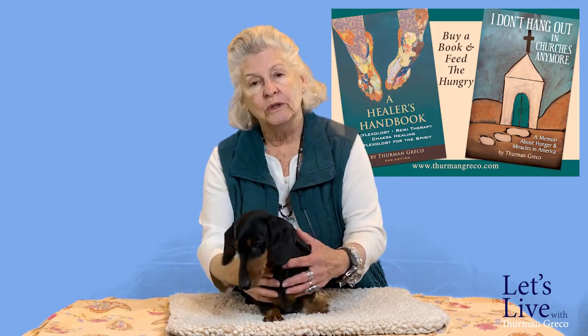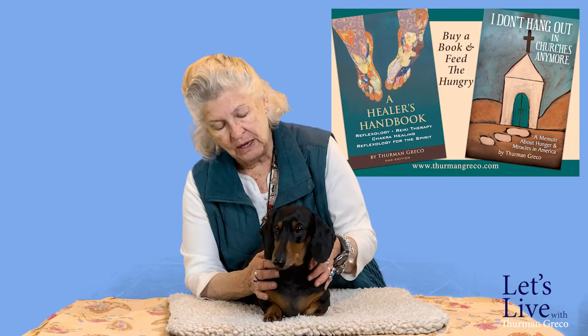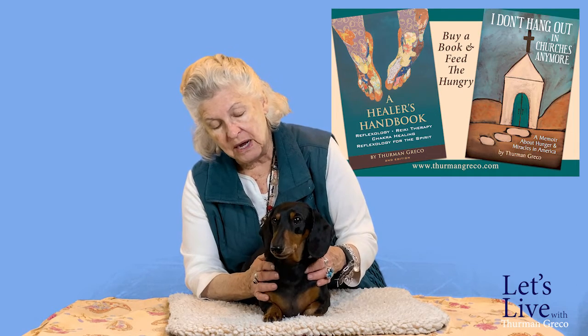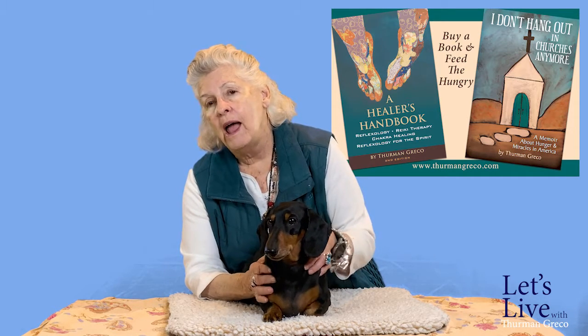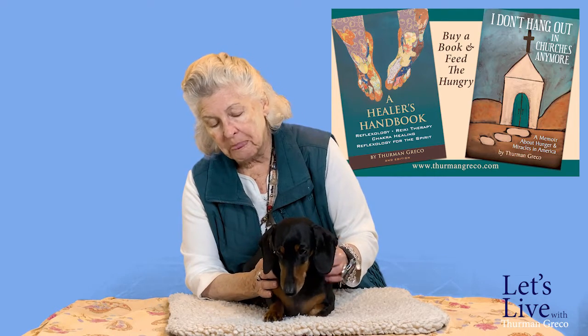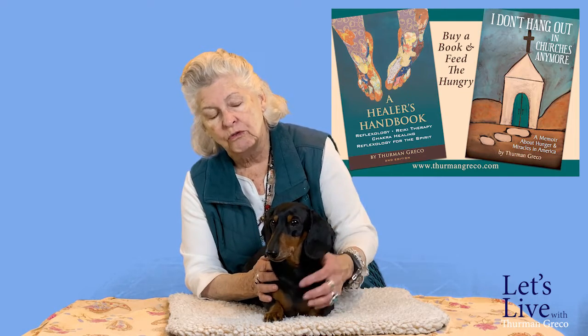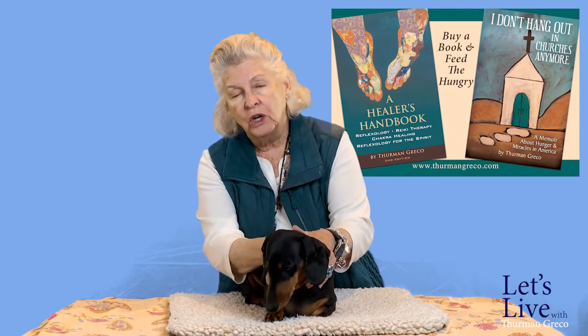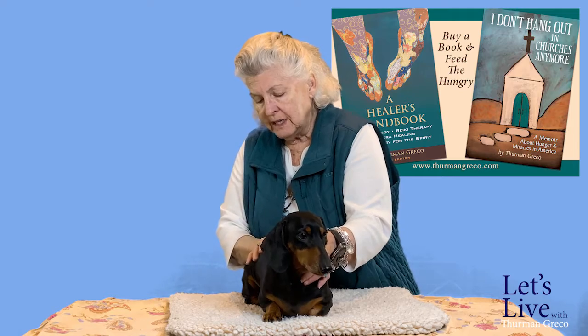One of the things that you want to do with your pet at least every week or so — and it's easier to do with a short-coated animal like Sabak — if you have a Pomeranian, Poodle, Shih Tzu, Havanese, or Portuguese Water Dog, those animals have a lot of coat. You really have to run your hands over the entire body. With a short-coated dog like Sabak, you can almost just look and tell what's going on.